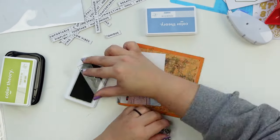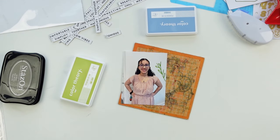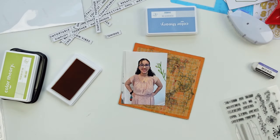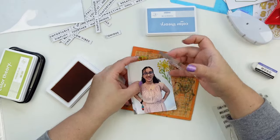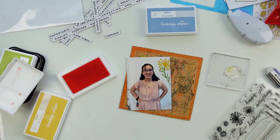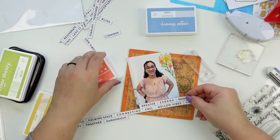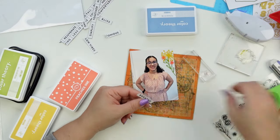This stamp set has buildable flowers — you can add the stem, different types of flowers, and of course other elements and phrases. This is when these ink pads become really handy. They stamp really well on photos — I have a full video on stamping on photos, it's a December Daily video but very informational. It's just a good ink for photos. I also like to point out that I use the glossy tube paper from Canon — the glossy paper — so it absorbs the ink really well.